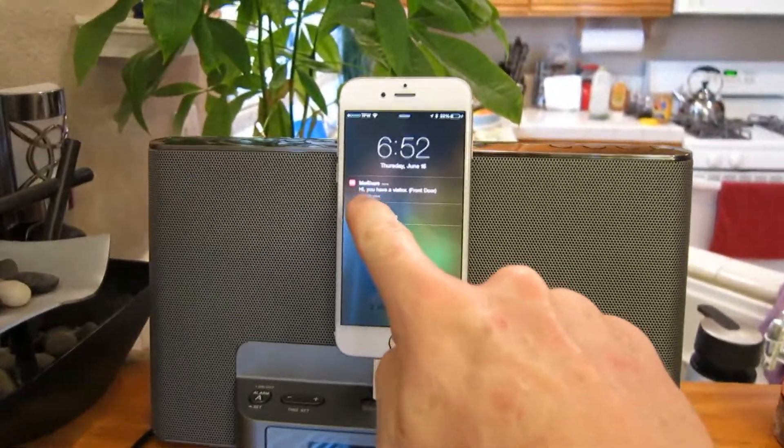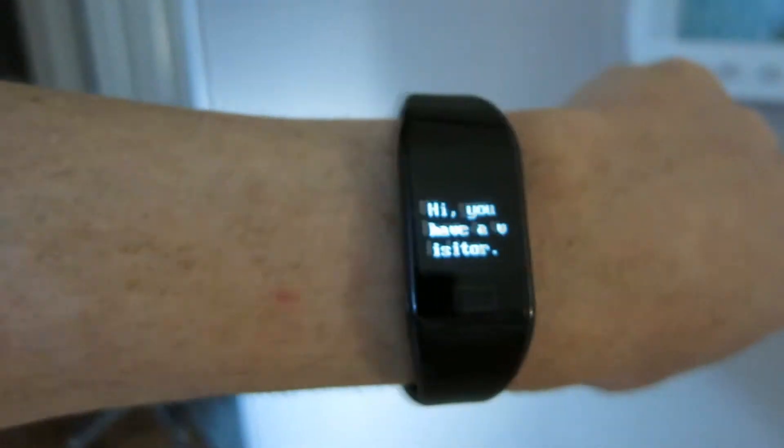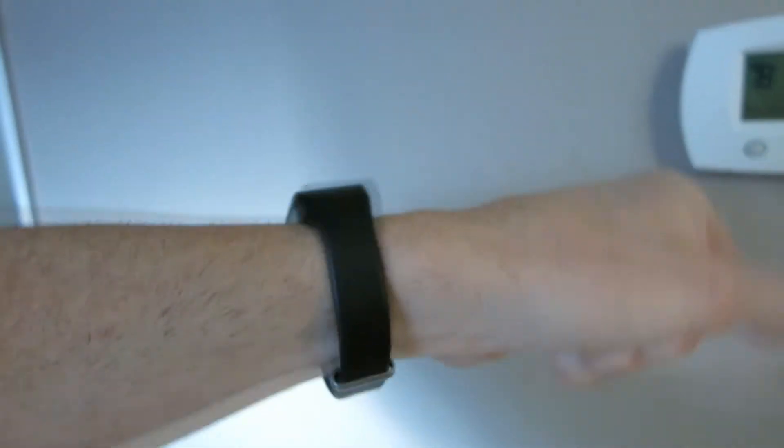My new wristband gives me a notification — it says 'you have a visitor at your front door.' It also lets me know when the wife's home so I can clean up the house real quick, make the bed, and do all my chores before she comes upstairs, because she takes forever — wipes her feet, puts away her shoes. Sneaky, sneaky!